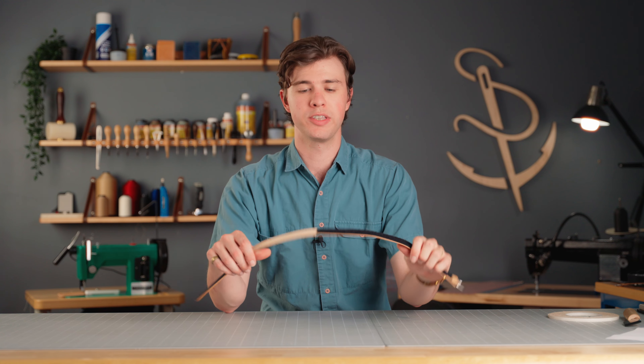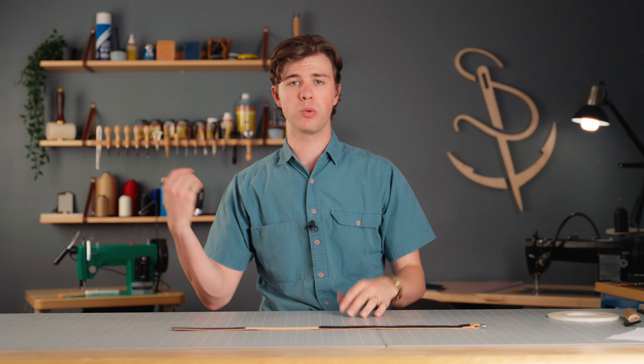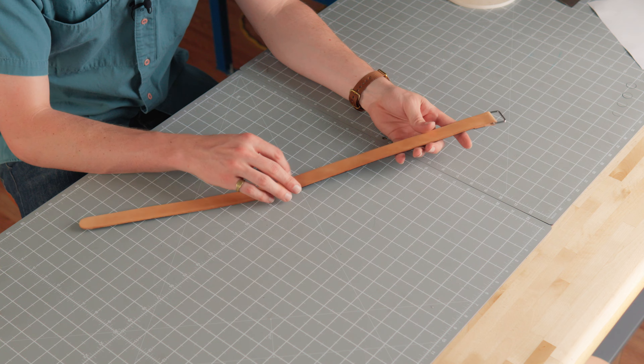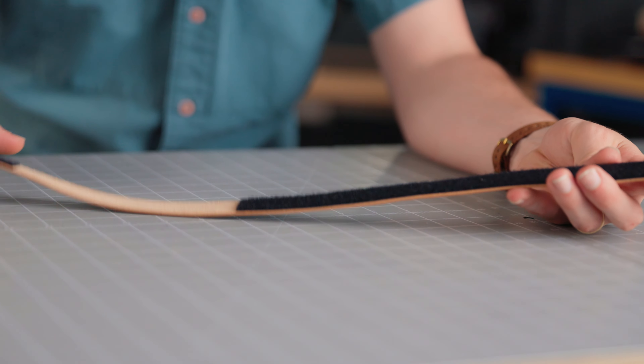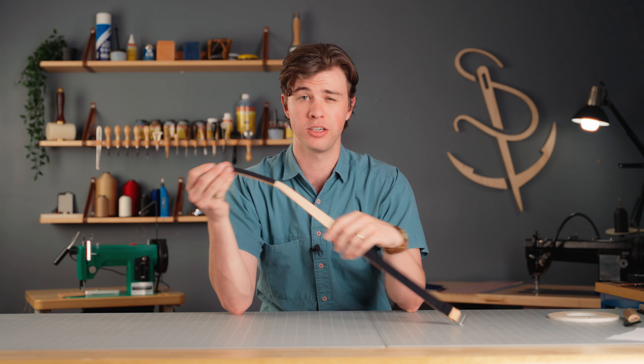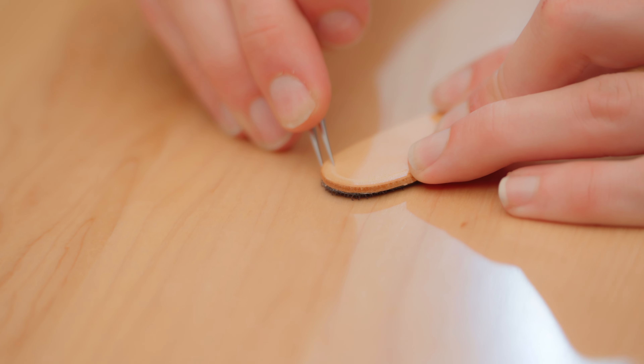The last step is to sew everything together and we could do this on the leatherworker or the fabricator. I'm going to do it on the fabricator because it's got brown thread on it and I think the brown will hide nicely on the back side of the hook and loop. If we used white or something it would show through, but I think it'll look nice with the brown. Now I'll use this Sailrite wing divider to mark a guideline for me to sew over.